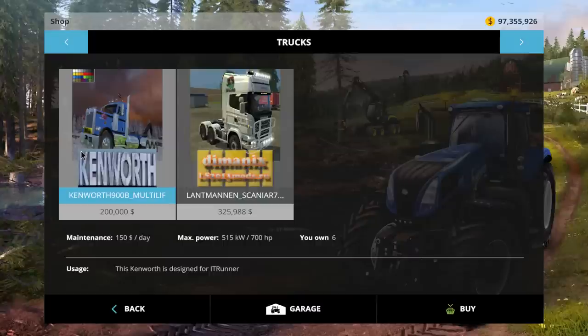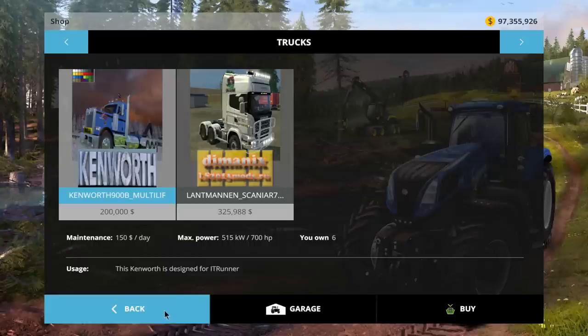This is our Kenworth. The price is $200,000 and $150 a day for maintenance fee. There is your 515 kilowatts of power and 700 horses. This is an IT runner — it's designed for the IT runner. I thought it was just a basic semi with a triaxle, but there are three axles on the back and it has a 5th wheel attachment for tippers, so you can do either or actually.